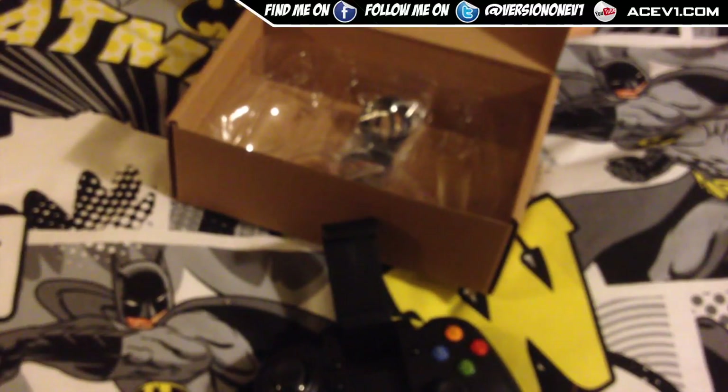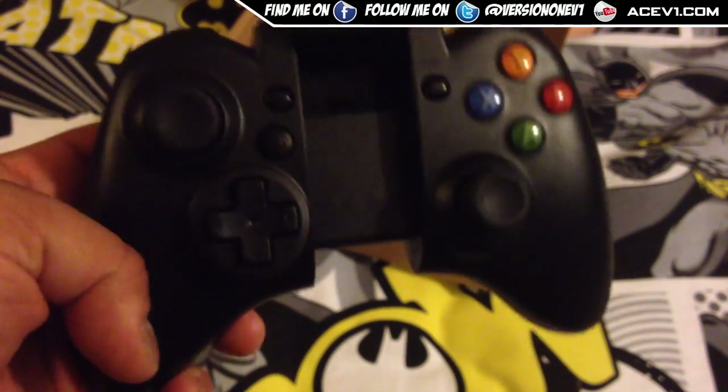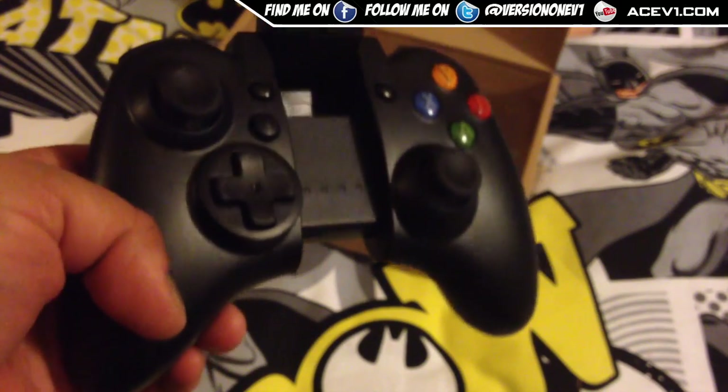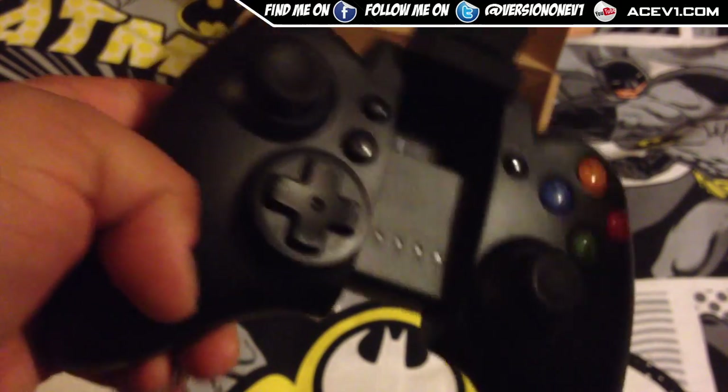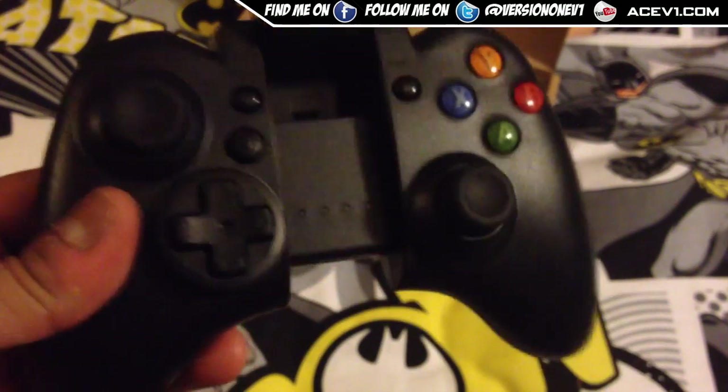I'll be bringing you a follow-up if I feel it's worthy. You tell me if you like this controller and you can go out and buy one yourself. Again, 20 bucks, which is roughly about 13 pounds in UK currency.